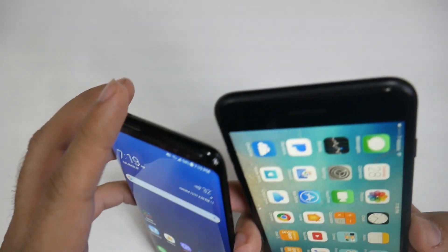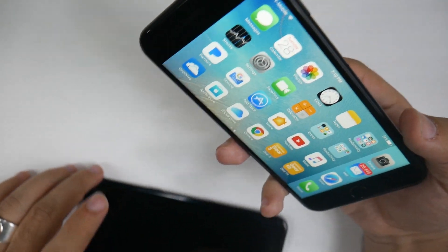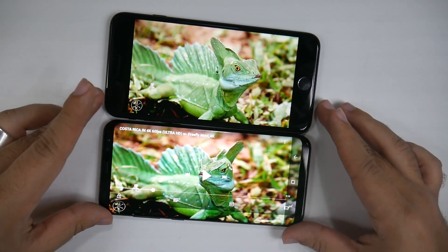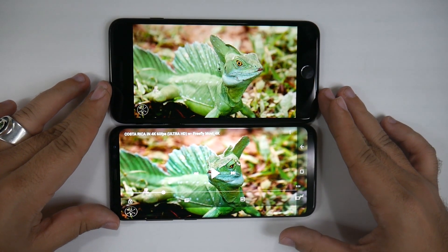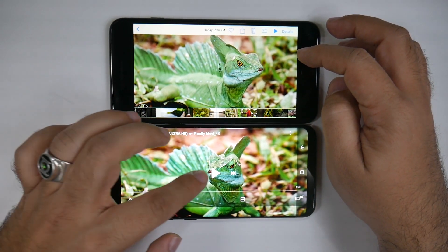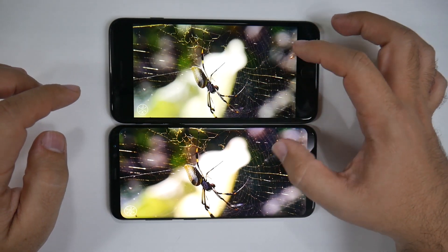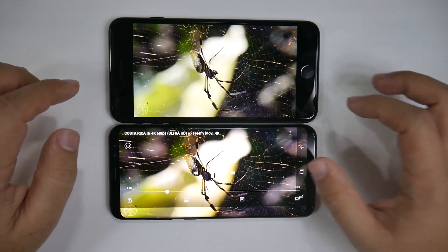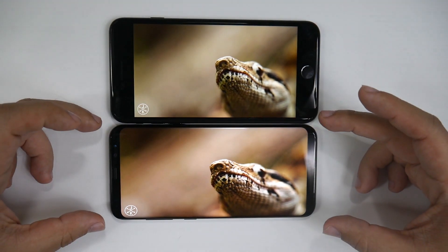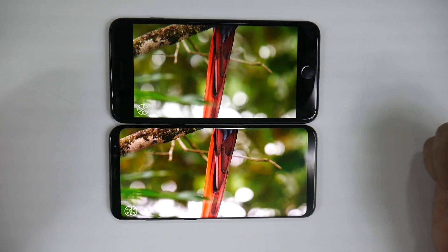I did want to leave you guys with one more thing, and that is a video comparison, just so you can really get the idea of the difference between these two when it comes to video. We have the same video loaded up on both of these, just to give an idea of the difference of screen ratio when it comes to video playback. The iPhone 7 Plus is also a 1080p display, whereas the Galaxy S8 Plus is a 2K display. Both of these have their brightness at full. You're definitely getting more in the video on the S8 Plus, and of course a brighter display and also a better visual.